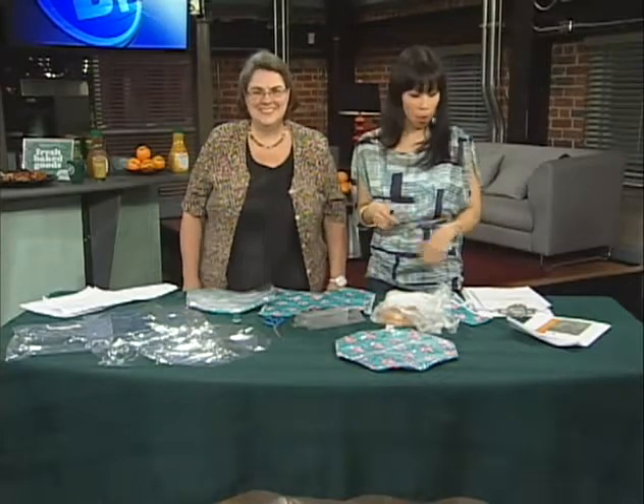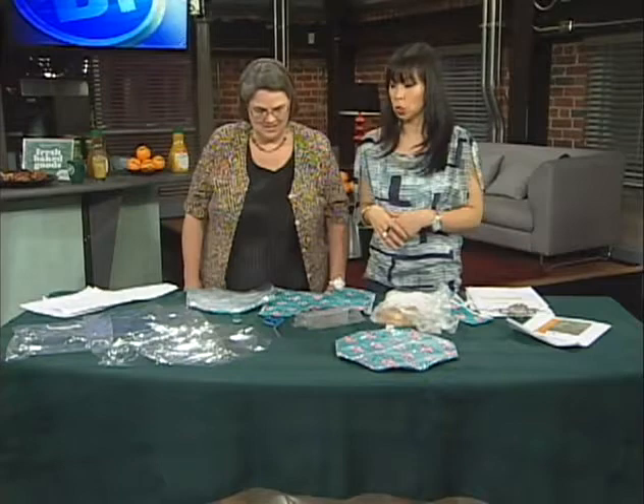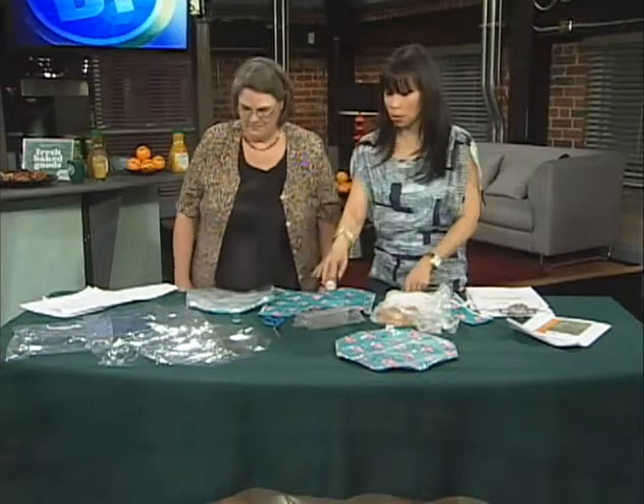Thanks, Megan. I'm back with Nancy Snyder from the Manitoba Association of Home Economists. We're making a great reusable sandwich bag — easy to do — and we can avoid using a lot of these disposable plastic baggies.